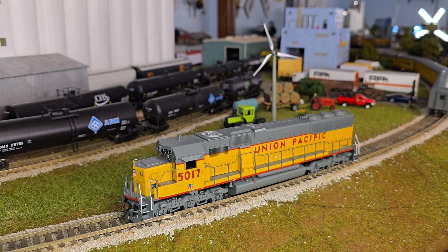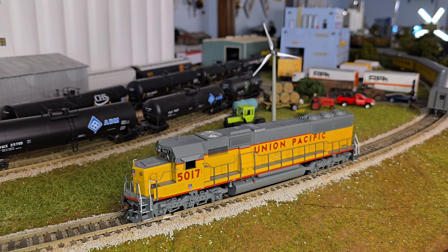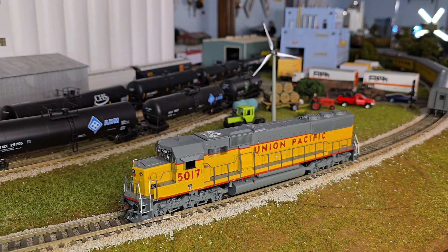Hello everyone, welcome back to the layout. Figured today would be a good day to go over some things that you should do when you get new locomotives. I wanted to cover that with you and show you some of the stuff I do. Some of this is pretty similar to the locomotive maintenance video, but I'm also going to do a couple upgrades and show those to you as well.